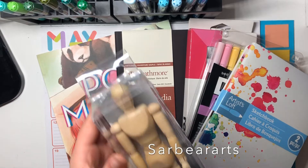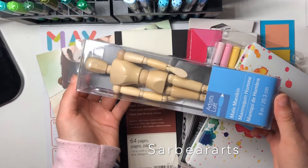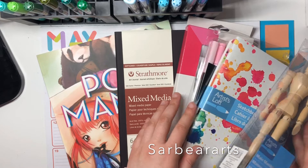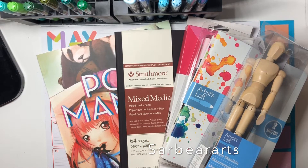I've always wanted one of these mannequin things, but I realized after I opened it that it was a male mannequin. That's okay — maybe it'll help me with male anatomy or something. I thought I grabbed a female one but I didn't realize I grabbed a different one.